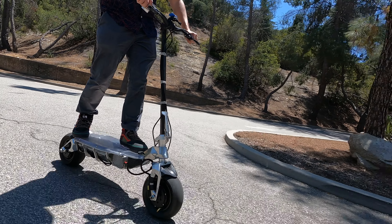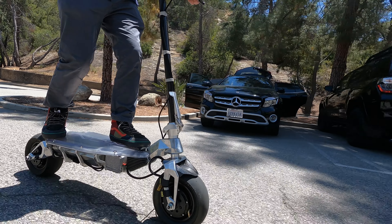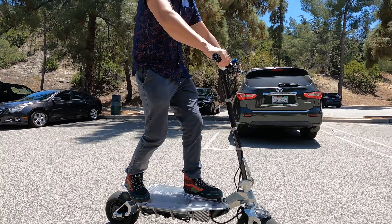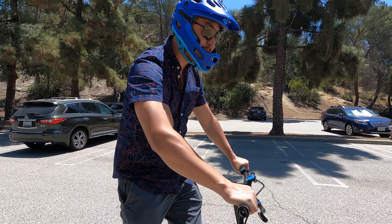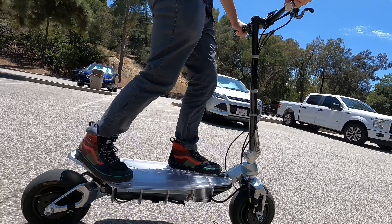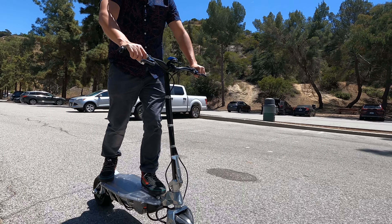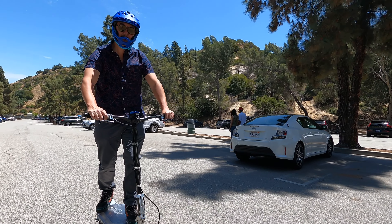It's an incredible feeling — this throttle is so sensitive, but I can easily modulate it at two to five miles per hour, no problem. But if you want to rip it, you can just barely press on it and then it takes off. Not even a couple millimeters and you immediately accelerate. So fine.